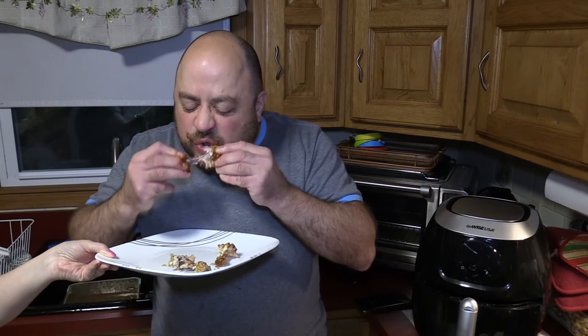Now we're gonna try the hickory and brown sugar. Oh, those look so good — that's coming with me. It's pretty good. I could definitely taste that hickory flavor in there. Really good.